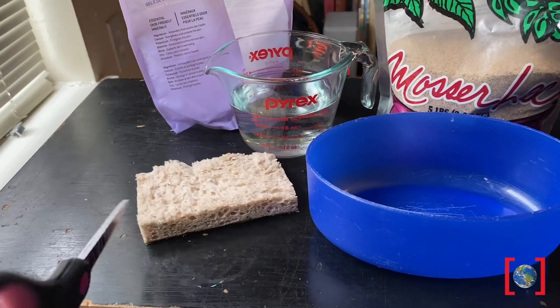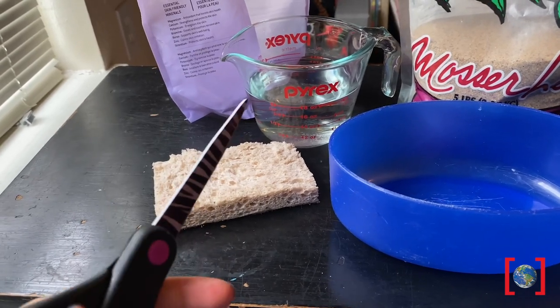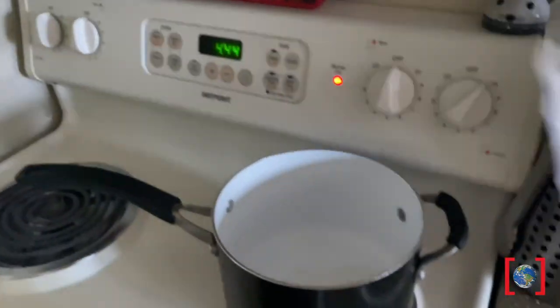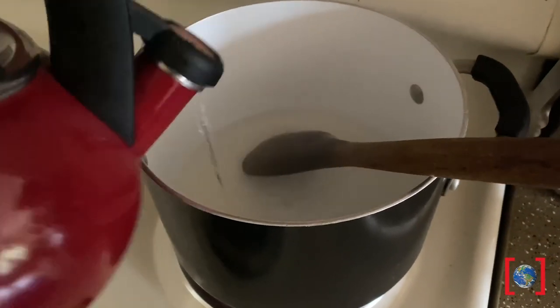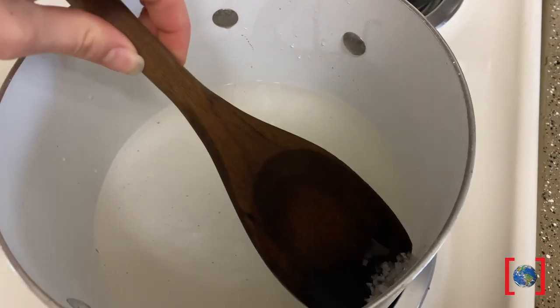The first thing you'll do is take your scissors and cut that sponge into the shape you'd like for your fossils. Then you're going to make a supersaturated salt solution by adding some salt into a pot of warm water. You want the amount of salt in this pot to be enough that there's still undissolved salt at the bottom of the liquid.